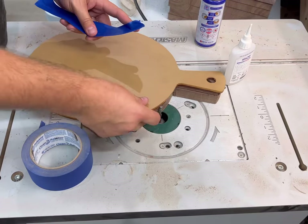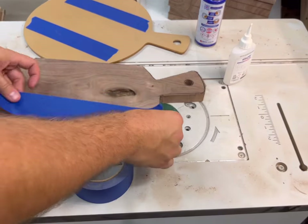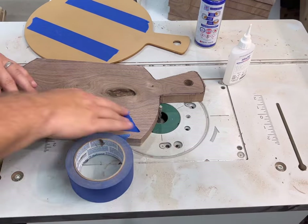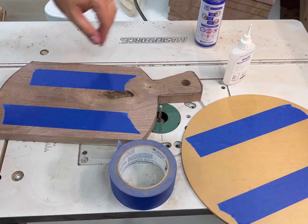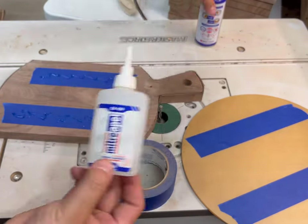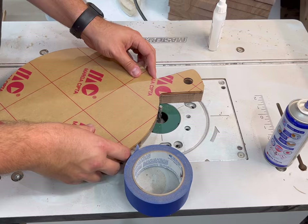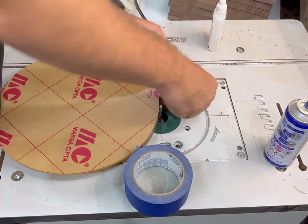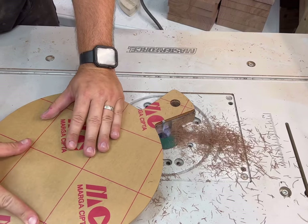Now you're going to want to attach that acrylic guide somehow — either duct tape, painter's tape, CA glue, double-sided tape, really anything. My preferred method is to use CA glue. Here I'm just dabbing it on and then spraying the activator on the acrylic guide, pressing it down, making sure it all lines up and you're golden.